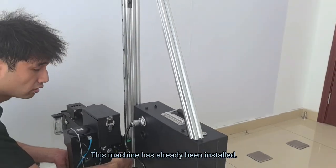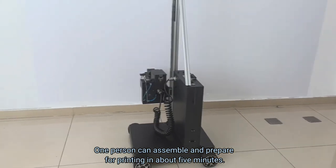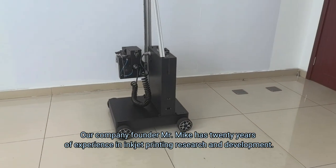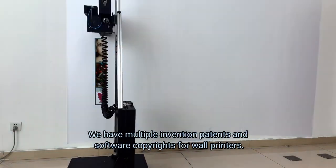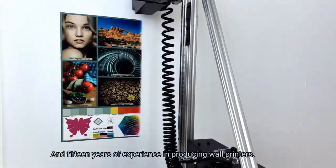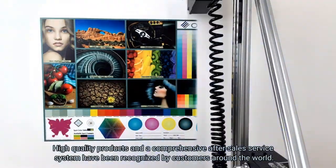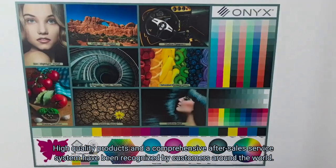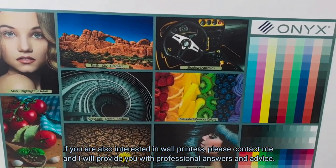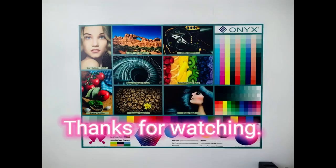This machine has already been installed. One person can assemble and prepare for printing in about five minutes. Our company founder Mr. Mike has 20 years of experience in inkjet printing research and development. We have multiple invention patents and software copyrights for wall printers, and 15 years of experience in producing wall printers. High-quality products and a comprehensive after-sales service system have been recognized by customers around the world. If you are also interested in wall printers, please contact me and I will provide you with professional answers and advice. Thanks for watching.